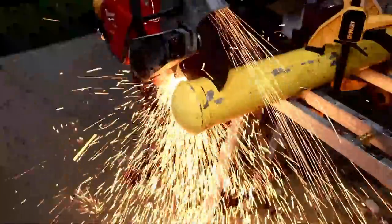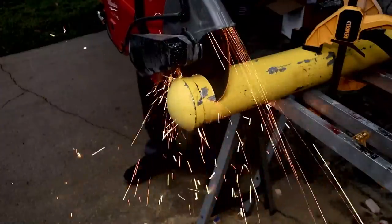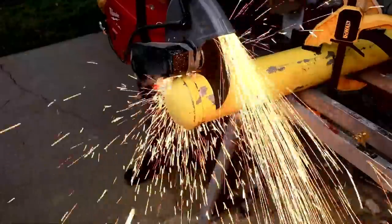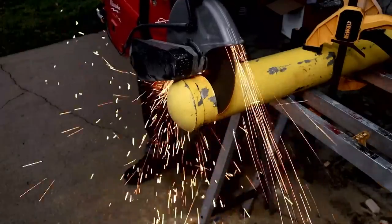I'm letting the saw do the work — I'm not pushing down too hard because I don't want to stall it out. It's doing a nice job pushing those sparks and shooting them out toward the front, away from my feet.